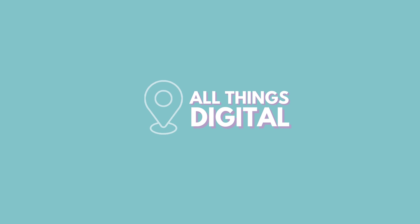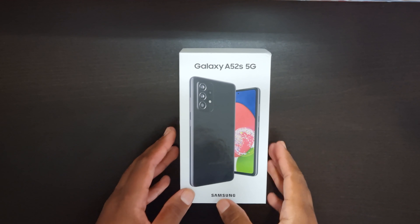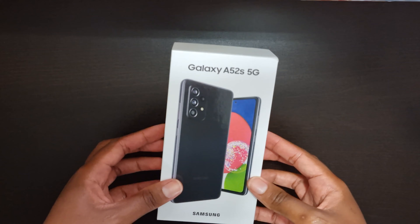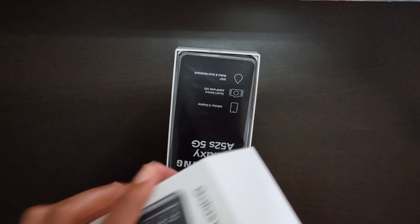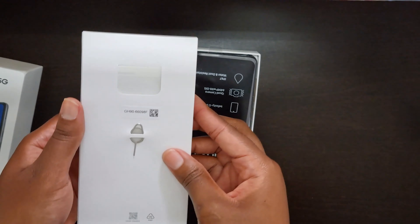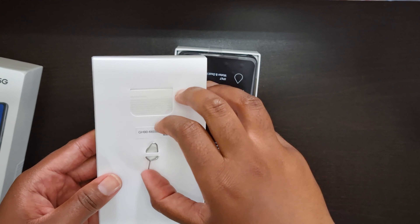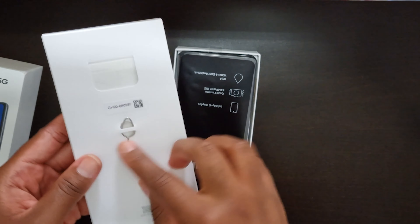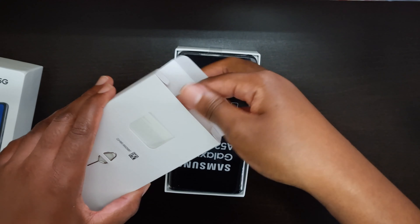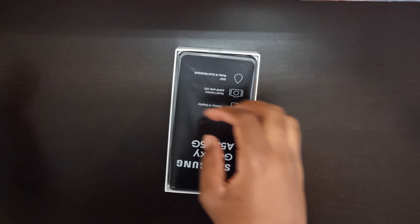Hey everyone, it's Lexi here from 8th Avenue. I know I've been away for a long time — there's been a lot of technical difficulties, but I'm back for real. Today's video is going to be short and sweet: just an unboxing of a really cool phone I'm excited about, the Samsung Galaxy A52s 5G. Please watch, comment, like, subscribe, and follow all platforms at 8th Avenue and enjoy.